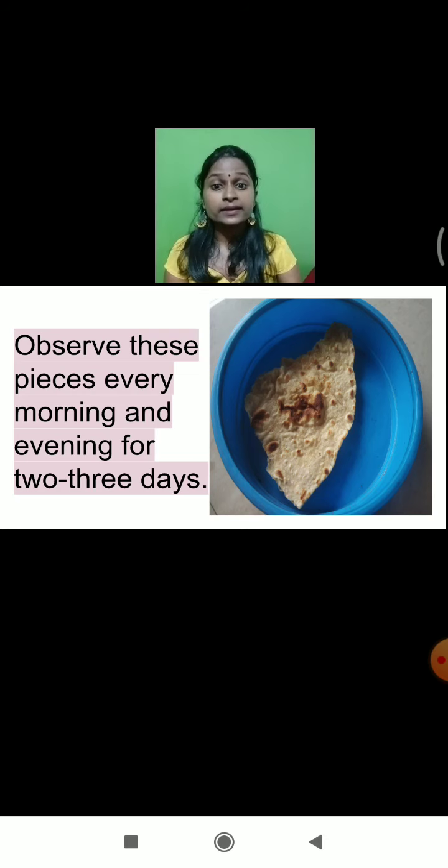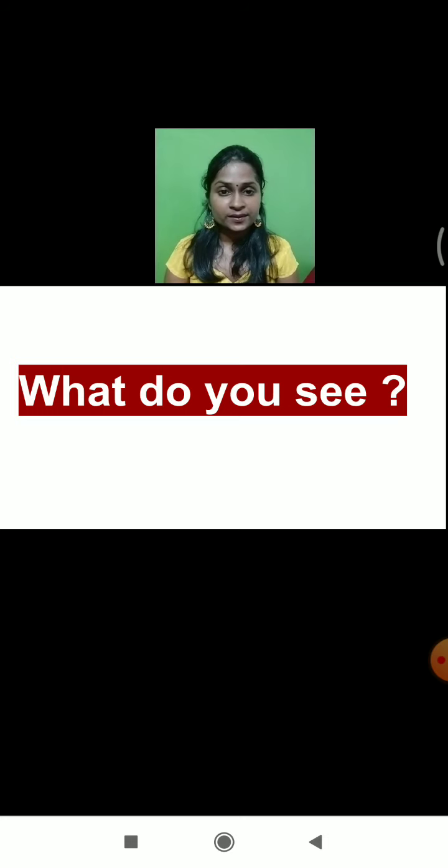Can you tell me, after continuous observation for two to three days or after one week, what kind of changes will we be able to see in the three kinds of boxes? Any guesses? What will happen to the chapati which we roasted? When we roasted the chapati on the hot pan, it became very crispy and all the moisture present in the piece of chapati was completely removed. Will there be any kind of changes, or will there be no changes?